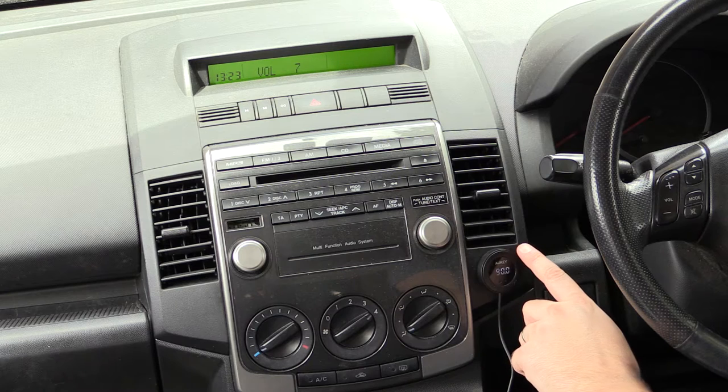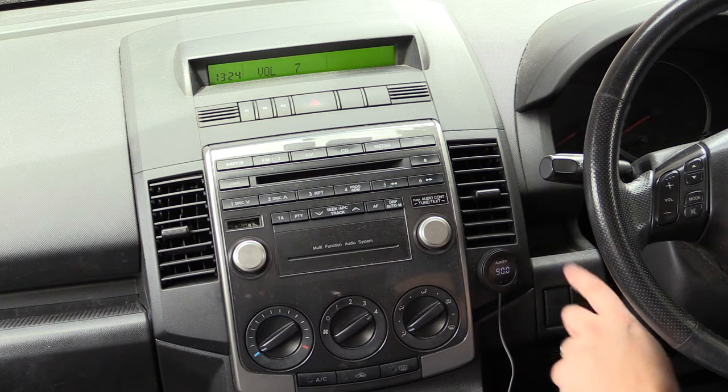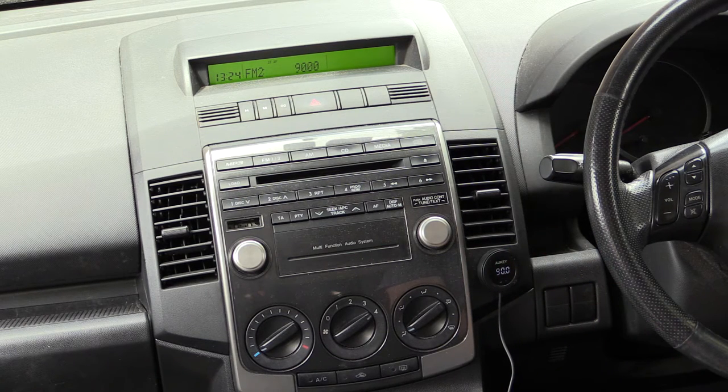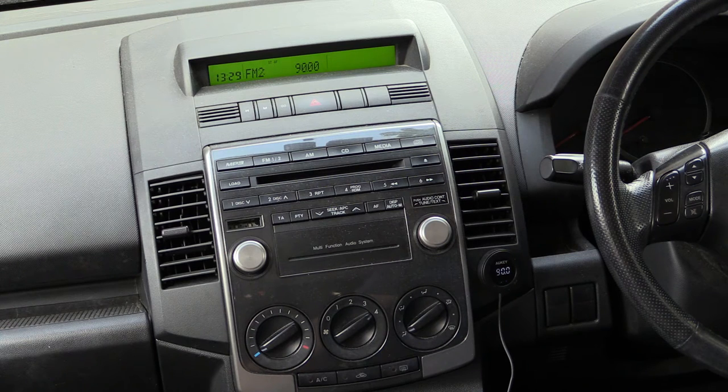You can use the top right button to pause your track and again to resume. So now we've tried it with music, let's try it as a hands-free kit.